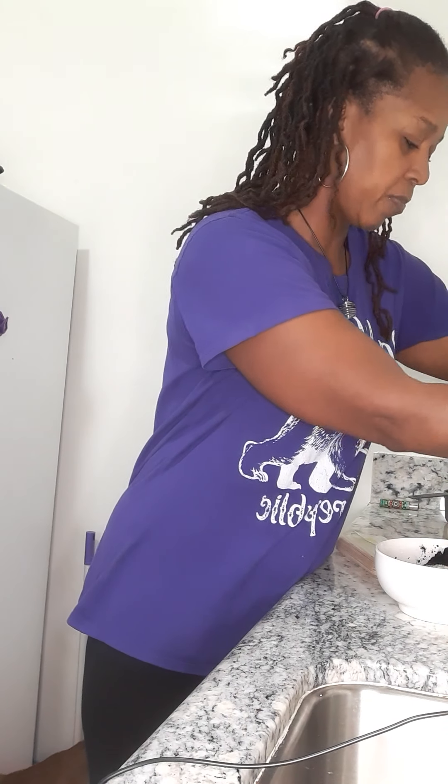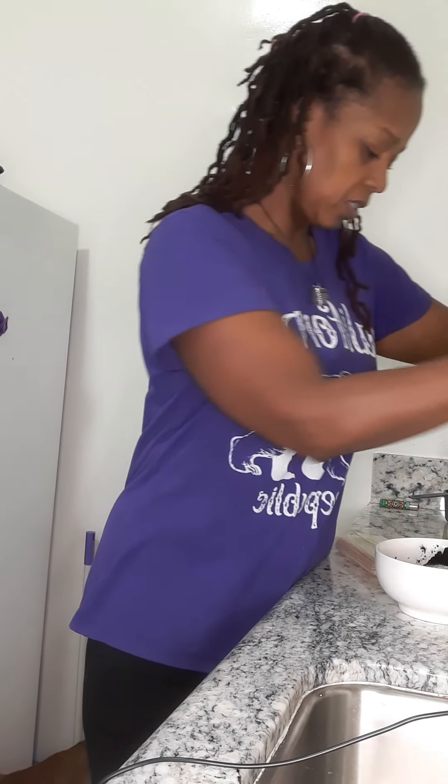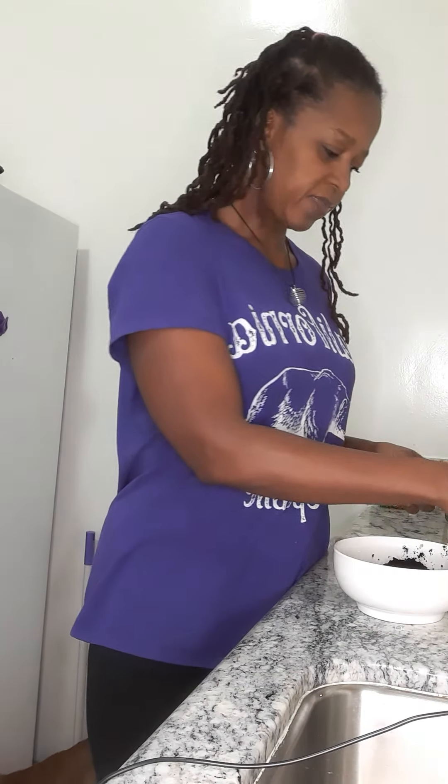We're using about a teaspoon of baking soda. Baking soda is good for someone who has itchy skin — it's very alkalizing to the skin. It also kind of dries the skin out, so if you have really oily skin you could use baking soda, just a teaspoon. It's very abrasive even though it's really fine, so it'll help with the exfoliation part as well.